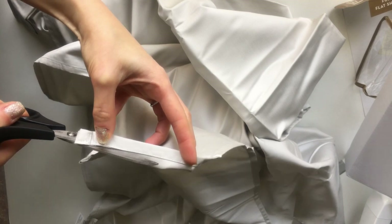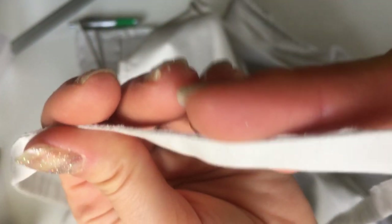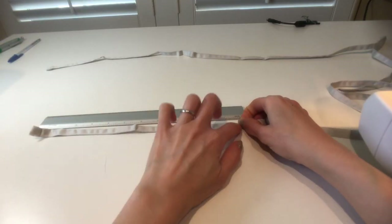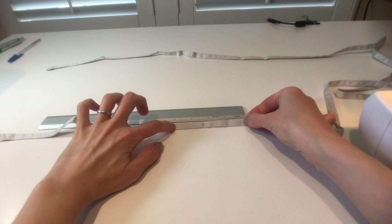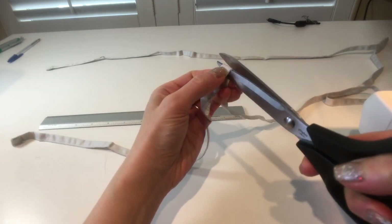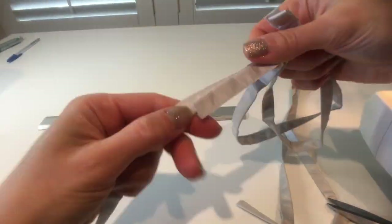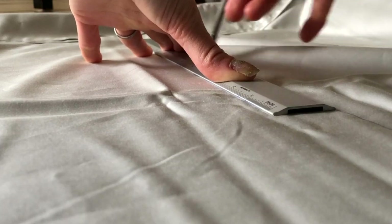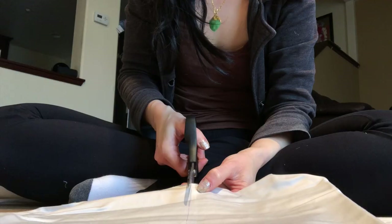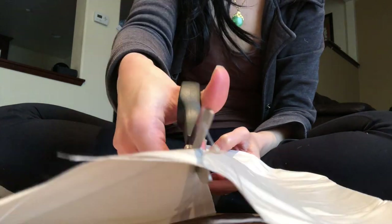I start by cutting all the finished edges off the sheet. I'm going to use these strips for the ties of the mask — it's great because that means less sewing for me. We need four strips of this fabric: two should be 17 inches or 41 cm, and the other two should be 12 inches or about 31 cm. Next we need to cut the fabric for the mask. I'm using a rectangle that is 34 cm or 13 inches by 20 cm or about 8 inches.